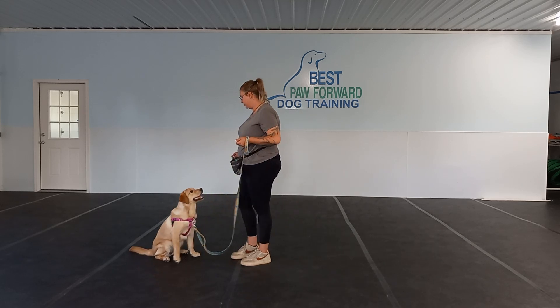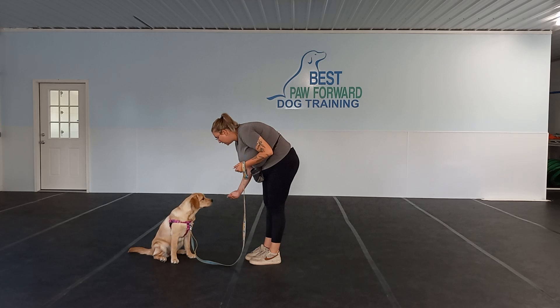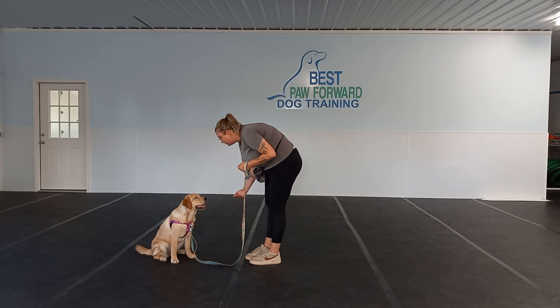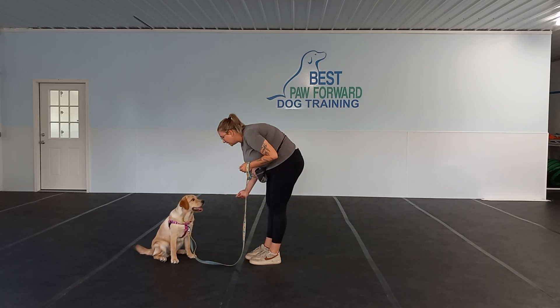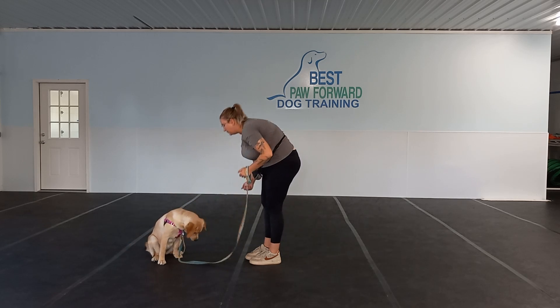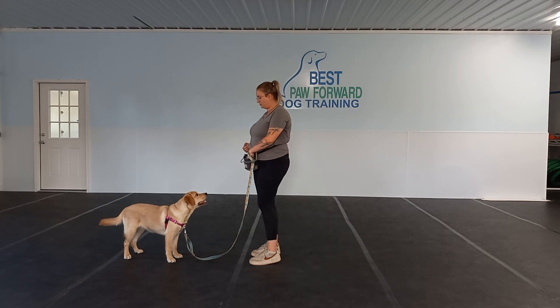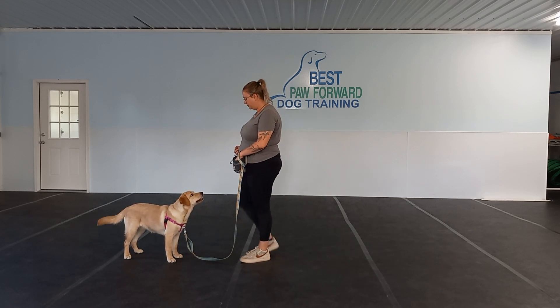Now Victoria has gotten to the point where she's able to open her hand — Penny can visibly see the food. Victoria asked for leave it and is just waiting for that eye contact. In the beginning, you may have to use a little bit of prompting, which is just making a little noise to get that attention back onto you.